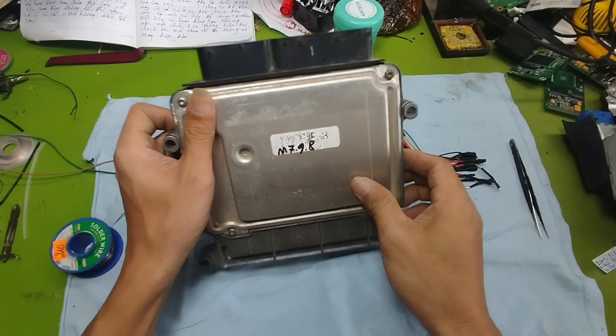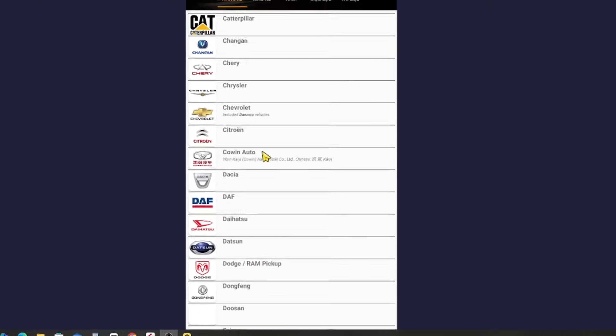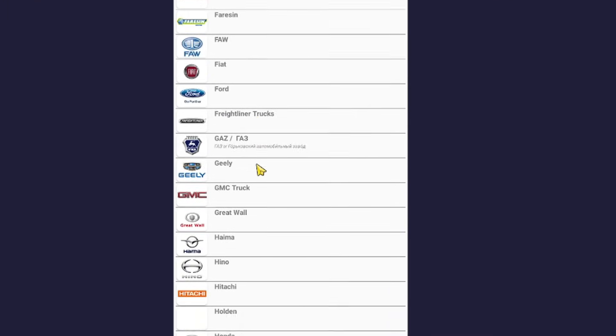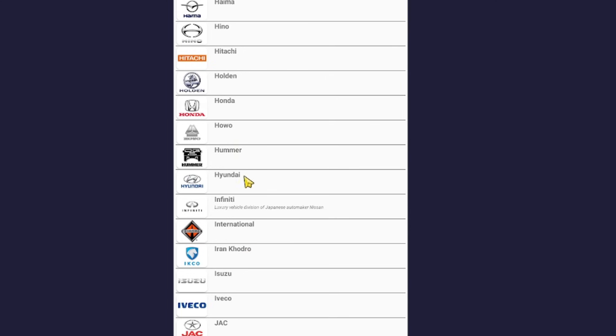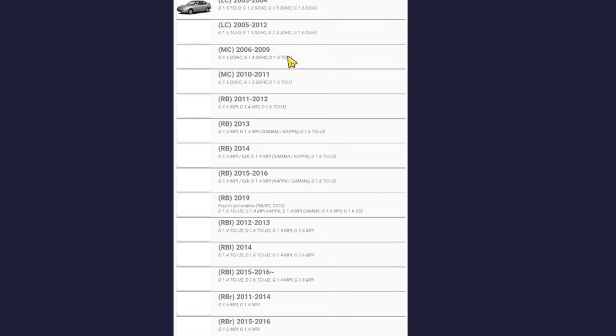Now I'm going to test a faulty ECU so you can clearly observe the issue. We'll also look up the wiring diagram to identify the correct power supply pins. This ECU has the code M7.8, which is commonly used in Hyundai vehicles such as the Accent, Verna, and Solaris from around 2006 to 2010.